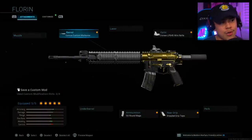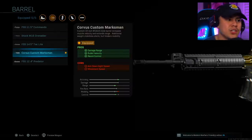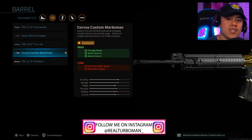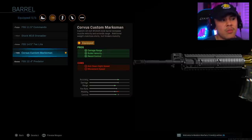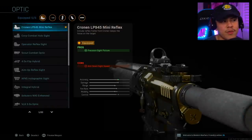For our barrel we're going to be running the Corvus Custom Marksman. The reason I chose this one is because it gives us extra damage range, bullet velocity, as well as recoil control. There are cons of aim down sight speed as well as movement speed, but we do have other attachments that will mitigate those negatives.